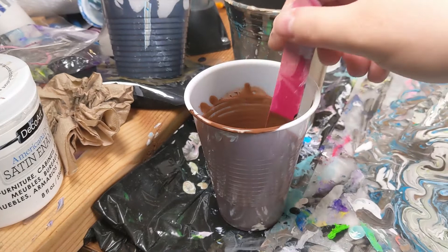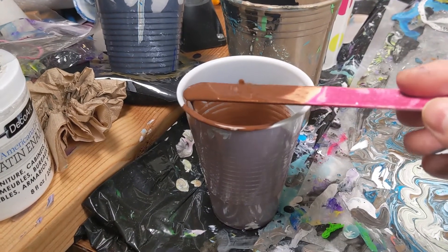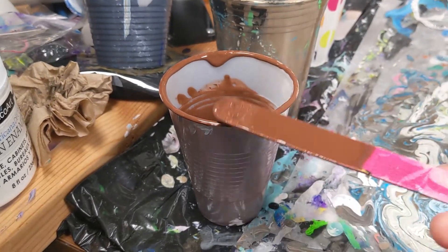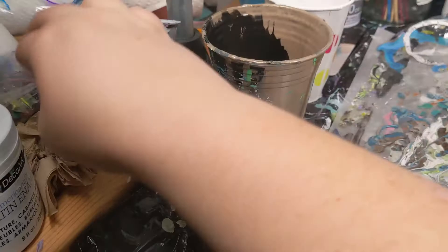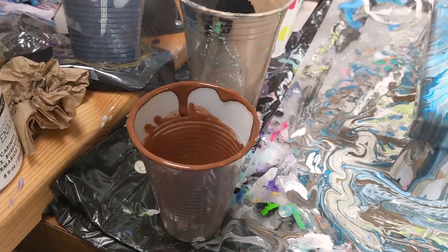First, what I do is I take a little bit of the paint on my stir stick and tap some around the edge. Basically this is going to act as like a glue to keep the plastic wrap sealed. Then you take your plastic wrap and just lay it over the top.